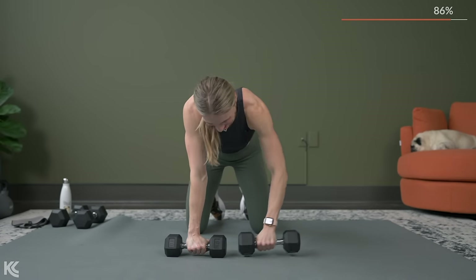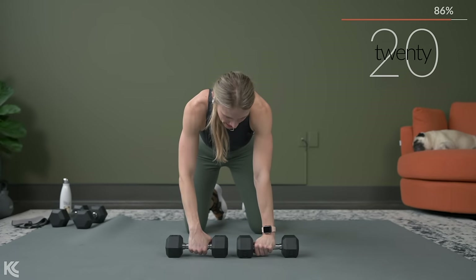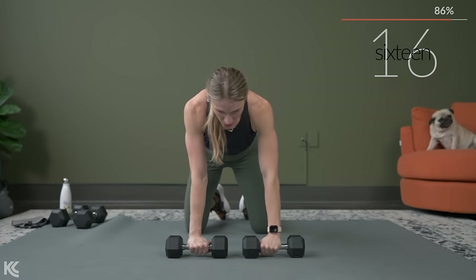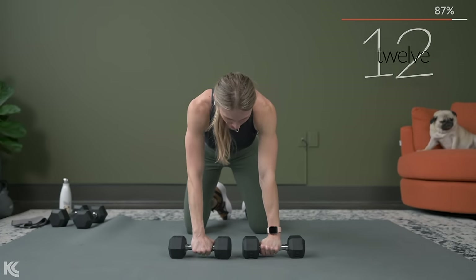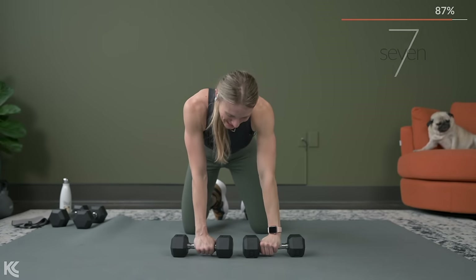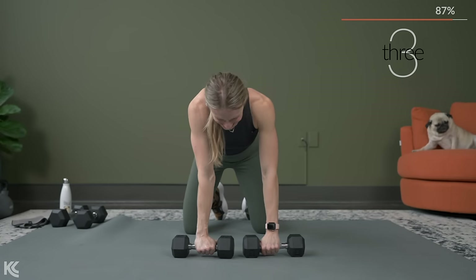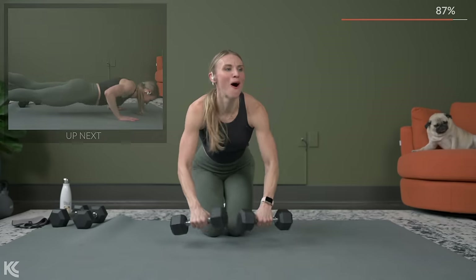This is tough, but you've got it. Remember, we've got push-ups next, so the time is getting close. About to get that three, two, one countdown. Here it is — three, two, push-ups.